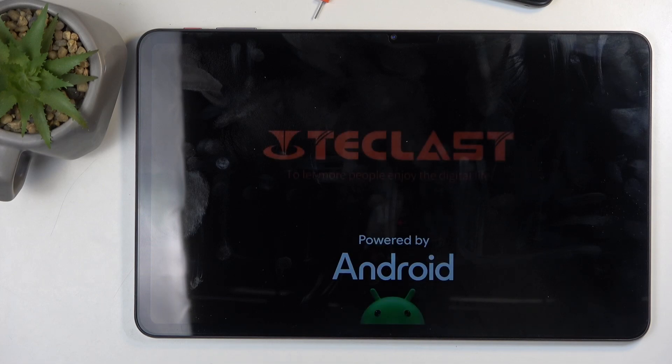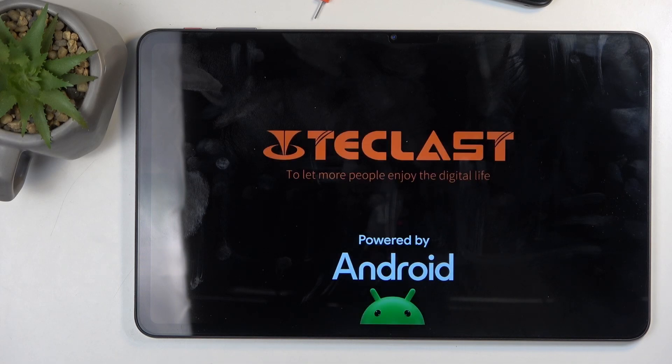Now let's give it a moment. When the device boots back up, it automatically boots into safe mode. In safe mode, only the pre-installed applications will function, so any app that you have installed yourself will be temporarily disabled and neither you nor the device will be able to start it up.